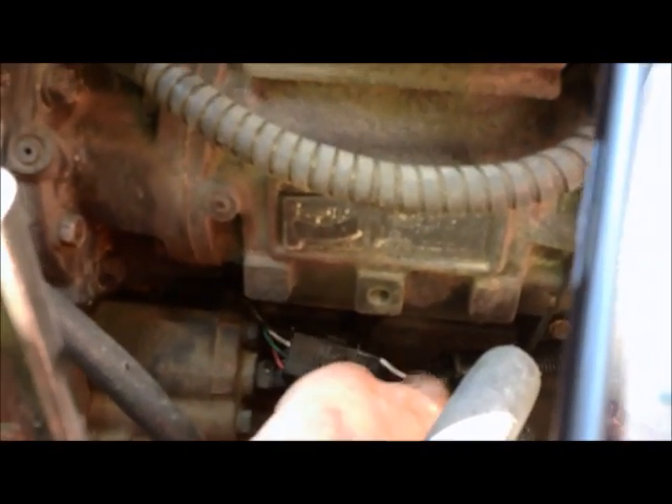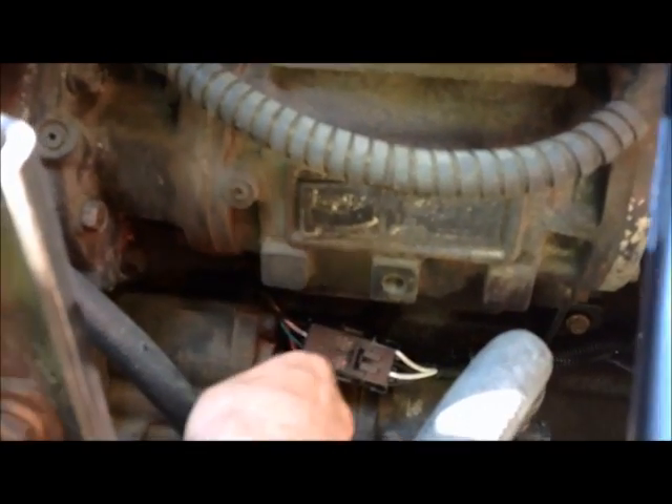Right in this area is where the cam sensor is. It's got four wires on it and plugs in right here, right below your air compressor and behind your accessory drive.